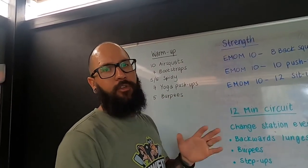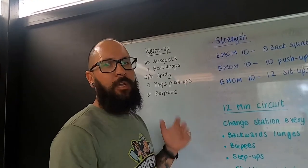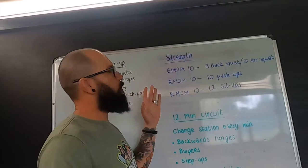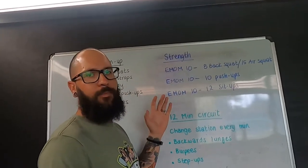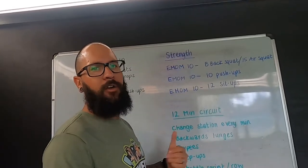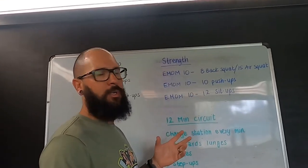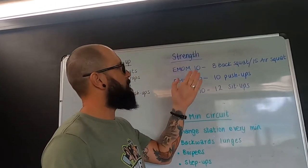All of those movements you can find on the links below in the YouTube videos. Next up we're going to get into some strength work. This week the strength work is going to consist of an EMOM — EMOM stands for every minute on the minute. We're going to do three different EMOMs and they're each going to last 10 minutes.